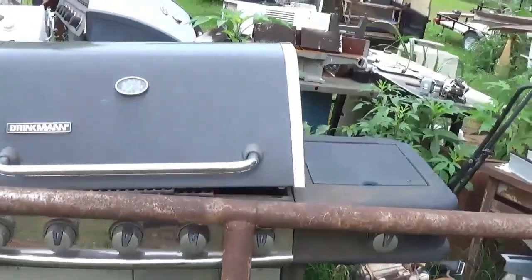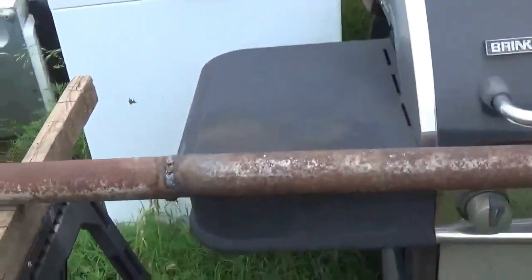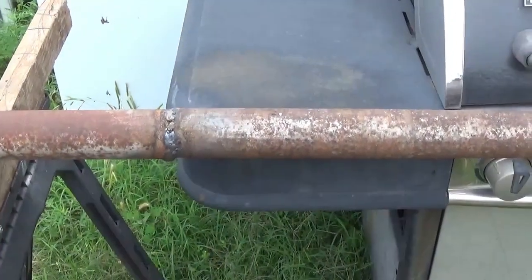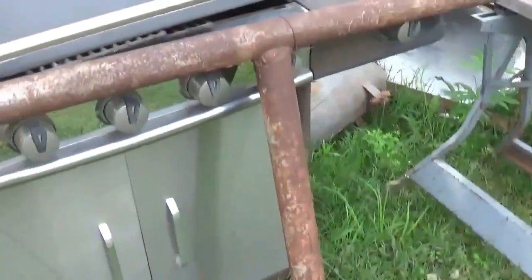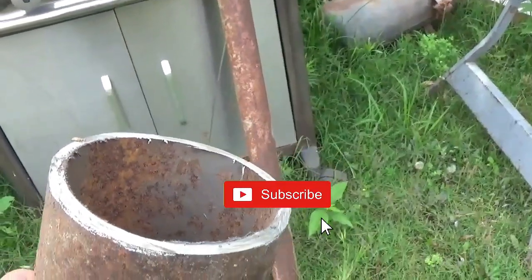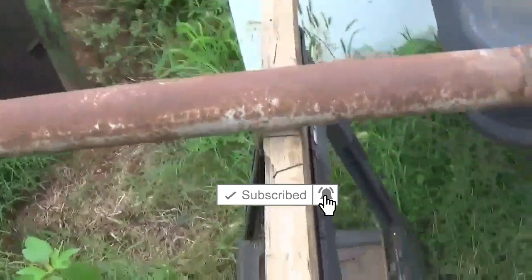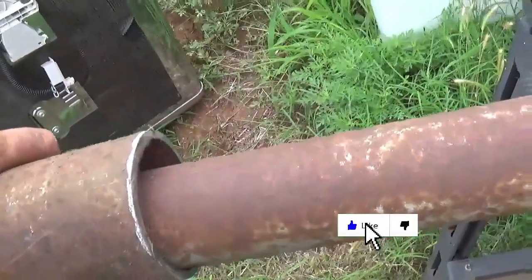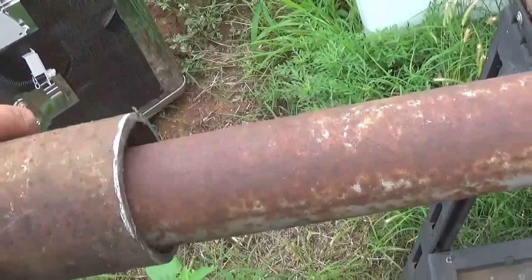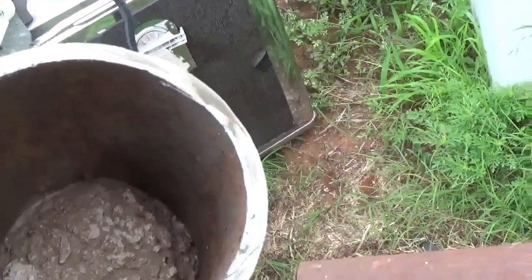This is an old clothesline pole. I pick up scrap metal and you can see I've welded a piece on there. The upright is going to drop into a piece of pipe about this big around, and you can see it's quite a bit bigger in diameter.